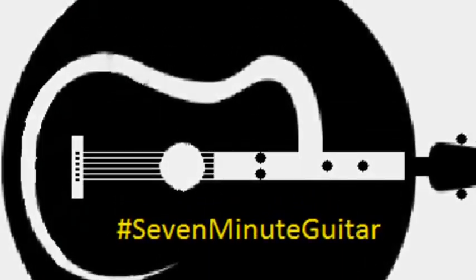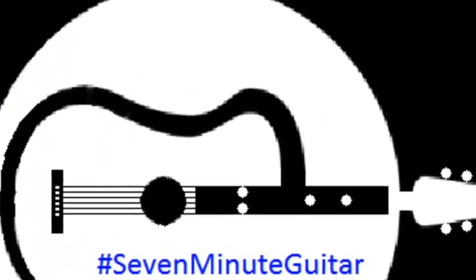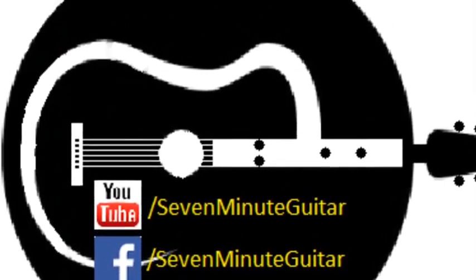Hello and welcome to 7-Minute Guitar. Also check us out on Facebook.com/7-Minute Guitar for the resources that are used in these videos.